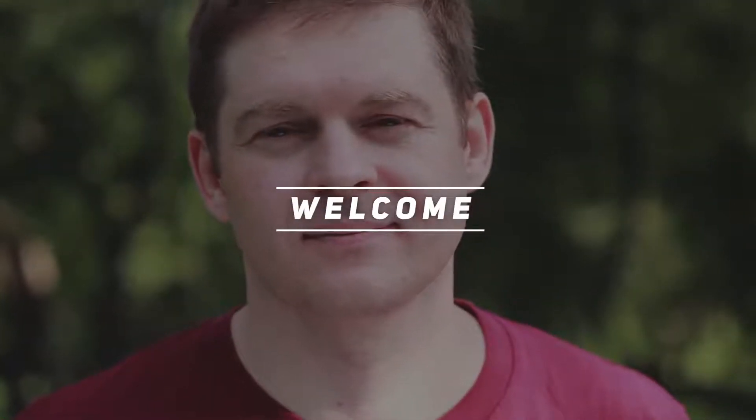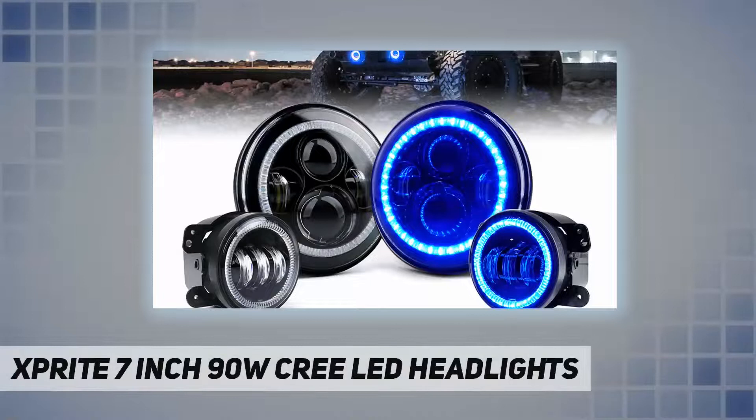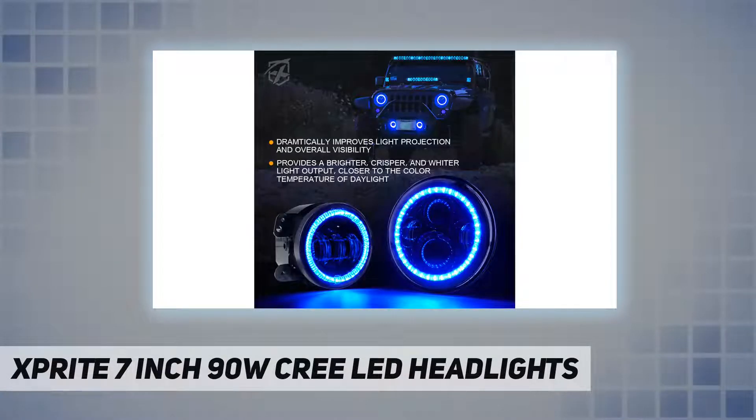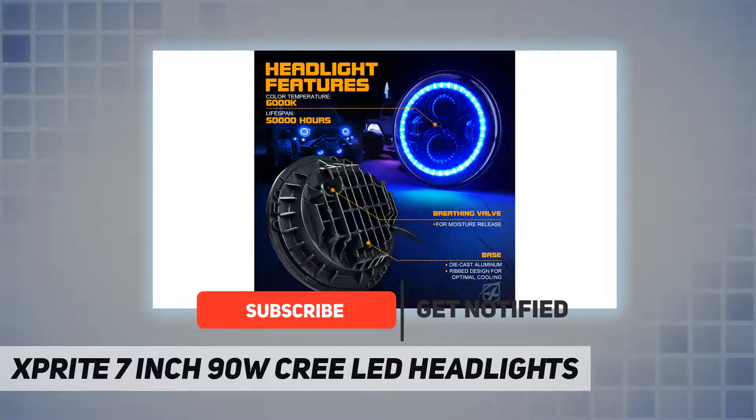Hey, welcome back to my channel. Sprite 7-inch 90W Cree LED headlights — features durability and dependable LED headlights and fog lights combo lighting. Provides a solid-state, bulb-free headlamp design that is impervious to damage from shock and vibration.